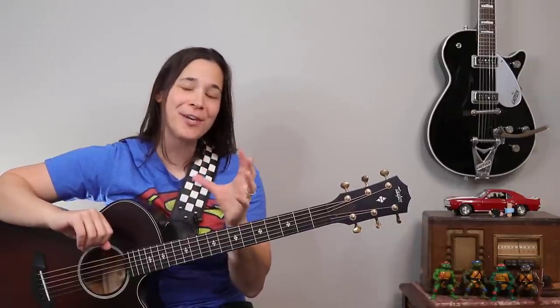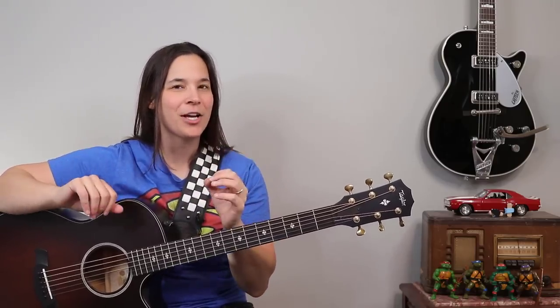Hey guitar enthusiasts, let me tell you about a brand new product that is revolutionizing not only the way my students fingerpick their guitars, but also how they are strumming their guitars. If you're an older learner over the age of 50 suffering from arthritis, you're definitely not going to want to miss this video.